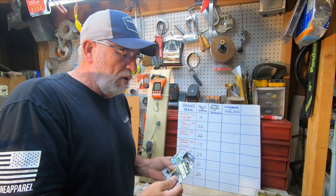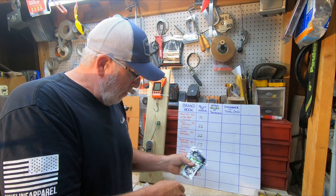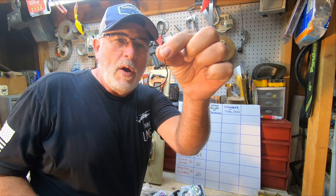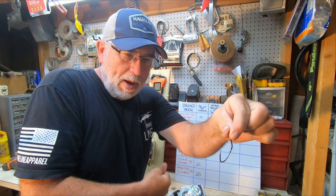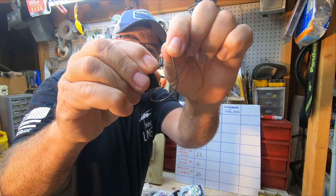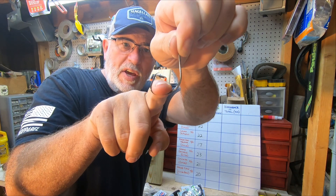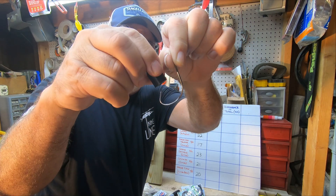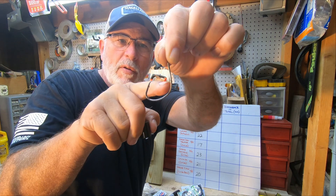All right, today's video we're going to figure out which one of these catfish brown hooks is the strongest. Everybody knows if you've been fishing long enough, the weakest point on a hook is from the shank to the point. When you come out from the point and start pulling against it you can see that flex, but if you pull straight down on a fish and you got him hooked good, that's the strongest point. Today we're going to measure the bendability or the flex from the shank to the point.